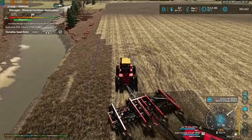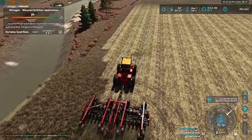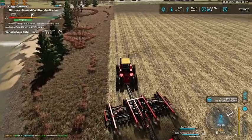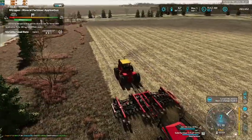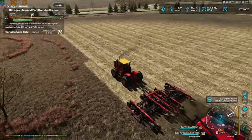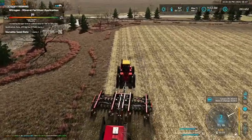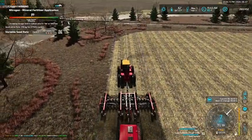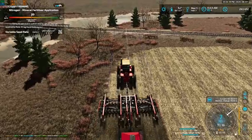Let's head on down here, and then we'll do our headlands on the other field and jump into our up and down passes and get this knocked out. I did dump four boxes into our air cart there behind us, and we were able to get it just about full — it actually filled it to 90%.